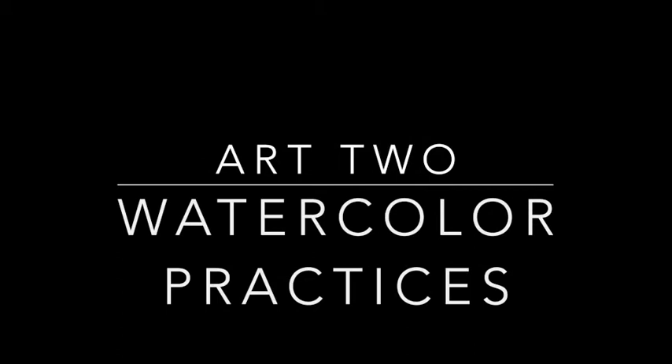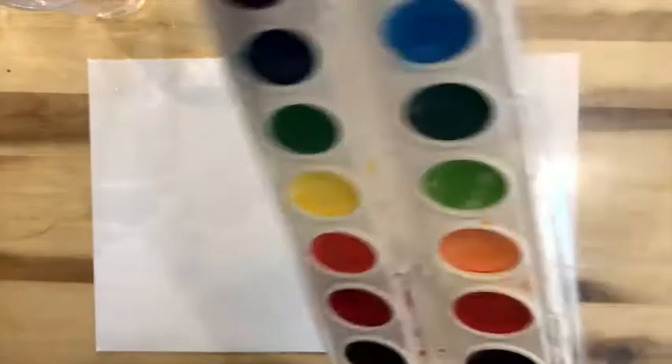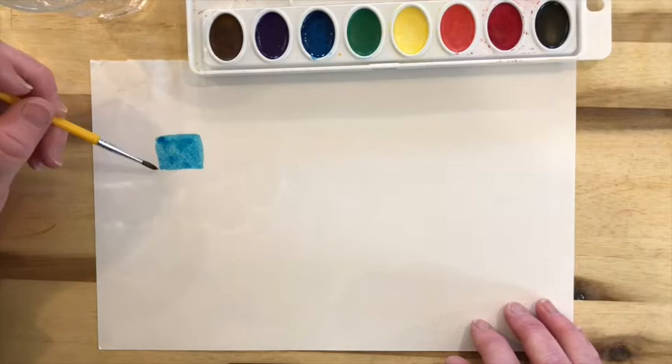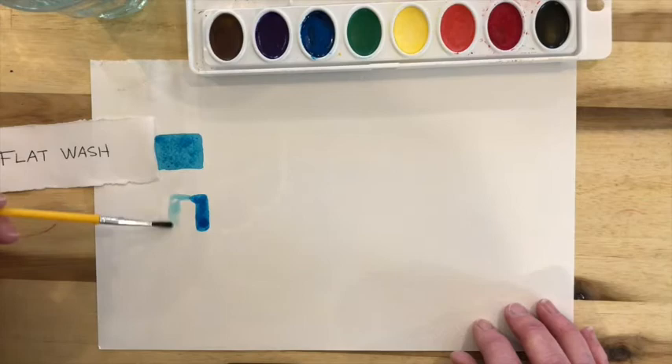Art 2, you're going to be doing some practices with watercolors. Either you have a set at home, or you need to email me to let me know that you need to pick some up at school. First thing you're going to do is a flat wash — looks easy, but it's actually pretty hard to maintain just a flat wash of color. The next thing you're going to do is called a graded wash, that's when you take one color and